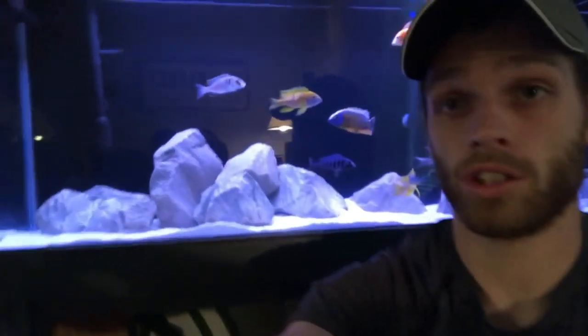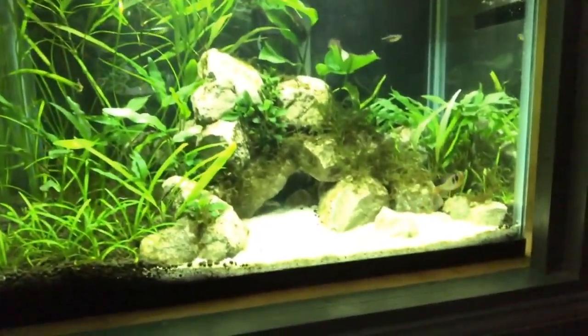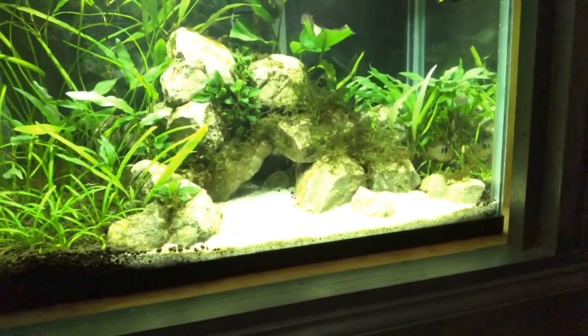That's because we're in a rented apartment right now, and I can't hook up any Python or anything else to the sink — so buckets it is. That is a real pain. But once you're done with the water changes and your tanks look like this and like this, it kind of puts you in a better mood.